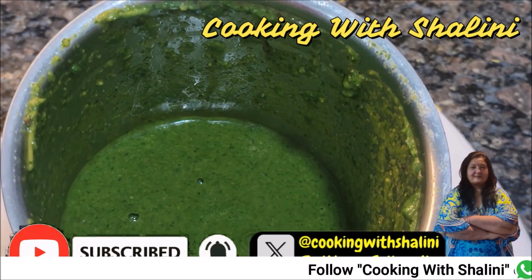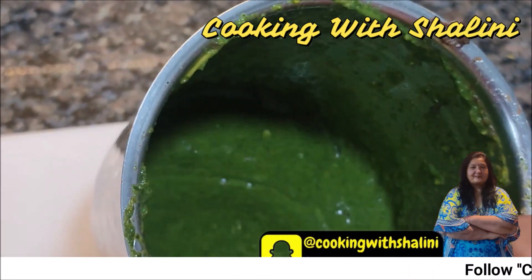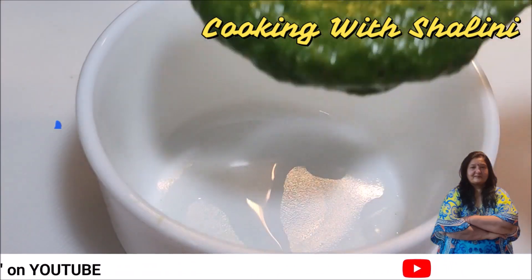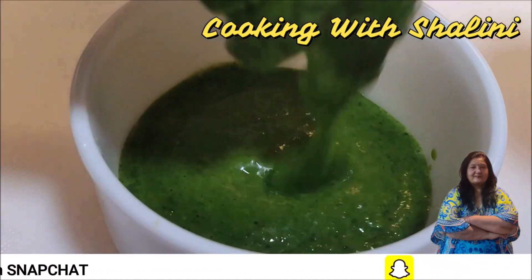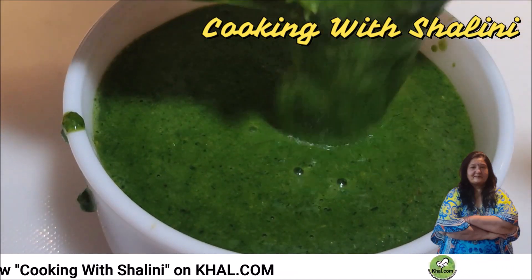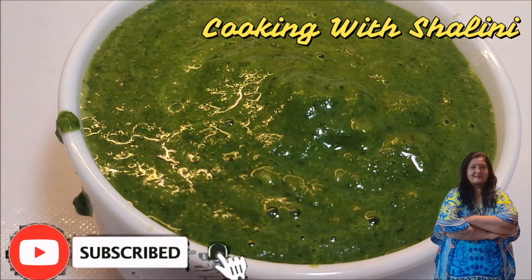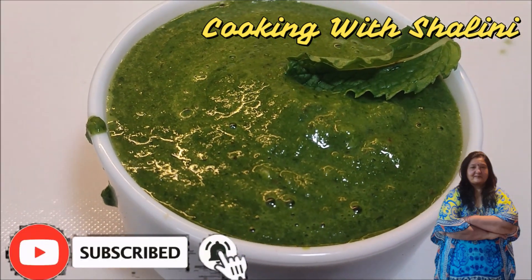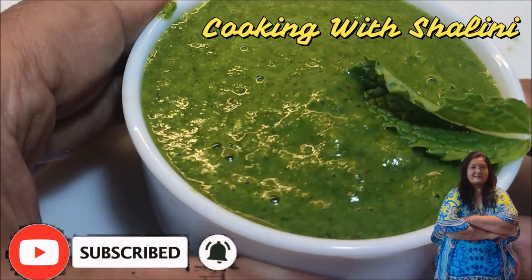I will add one last portion of water and grind it. Subscribe to my channel and I'll see you next time.